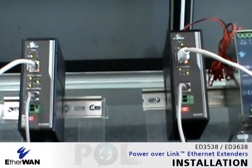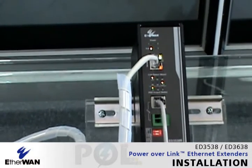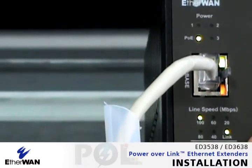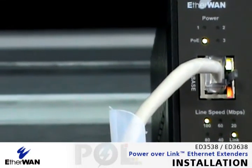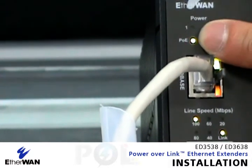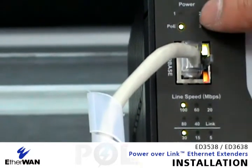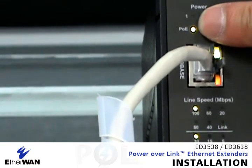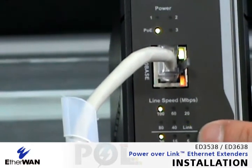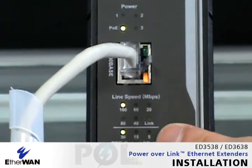Let's go to the other side and check the other LED indicators. The panel display is similar to the transmitter. The difference is that here the POE LED is lit up for the device connected — the IP camera. We can also see how much power you can deliver to your POE devices. Here we can see the maximum power is 30 watts.